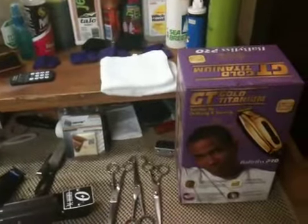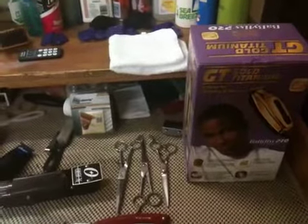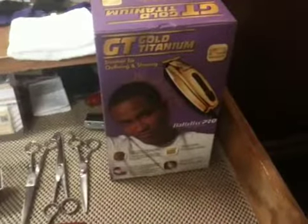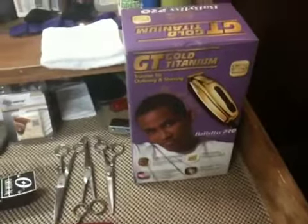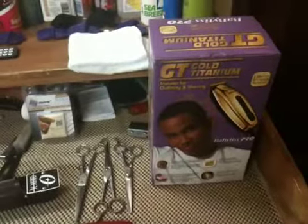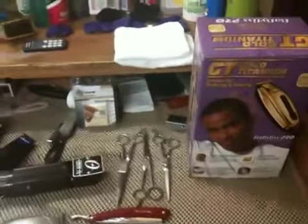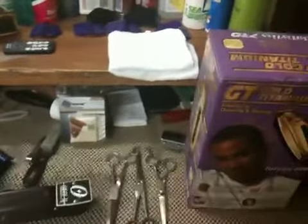Hey, what's up everybody. This is gonna be an unboxing video — I usually do comparisons and stuff like that, but I got these BaByliss Pro Gold Trimmers. There are other videos with these trimmers in them, like Bobby's World and Alex Campbell and some other people, but none of them are really dedicated unboxing videos of the trimmer itself.